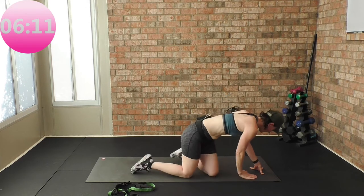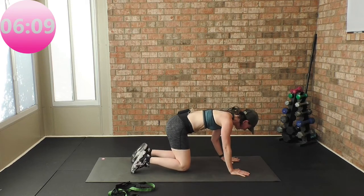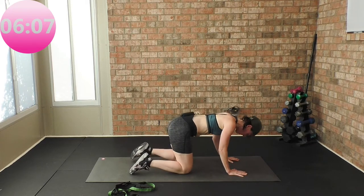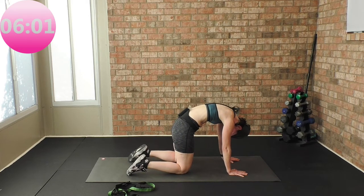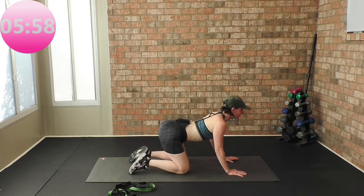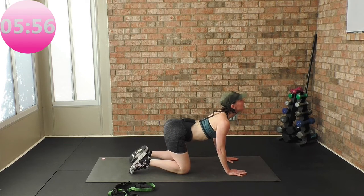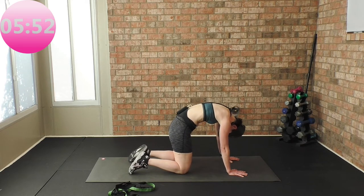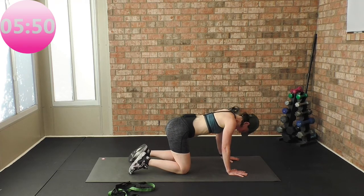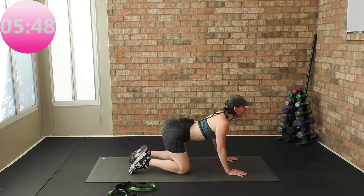Take it to all fours — hands under your shoulders, knees under your hips. Roll it up, working on spinal health, spine mobility. Look, eye gaze to the ceiling. Roll it up like a cat and cow — cat-cow stretch.